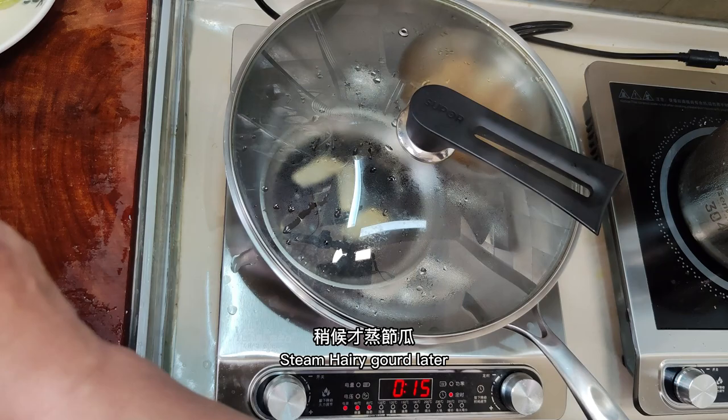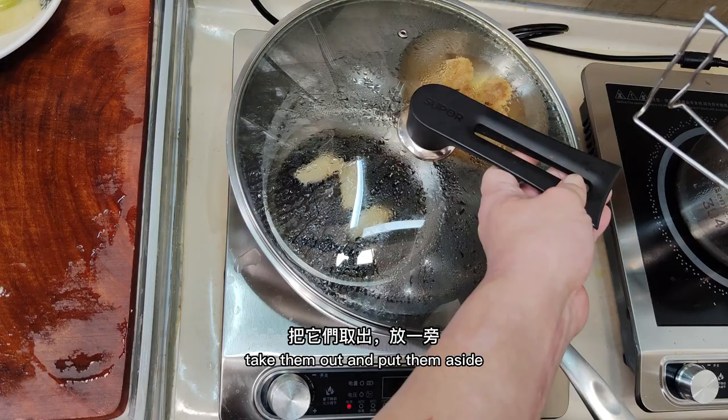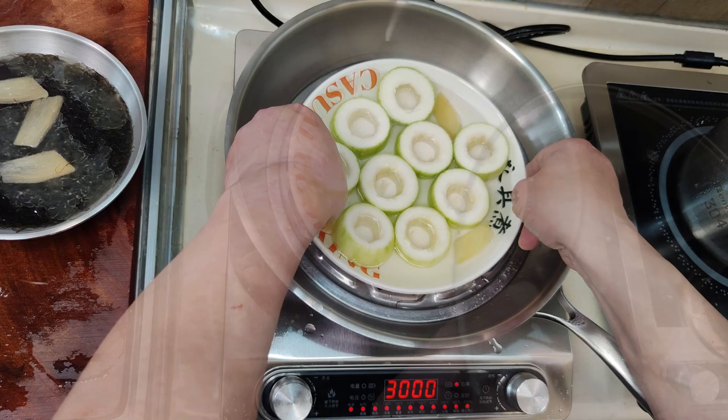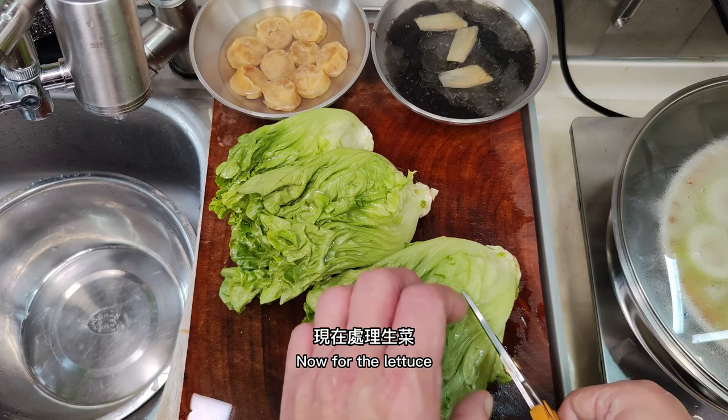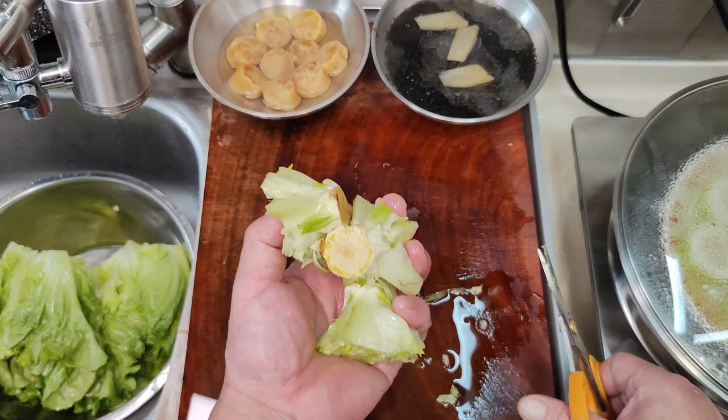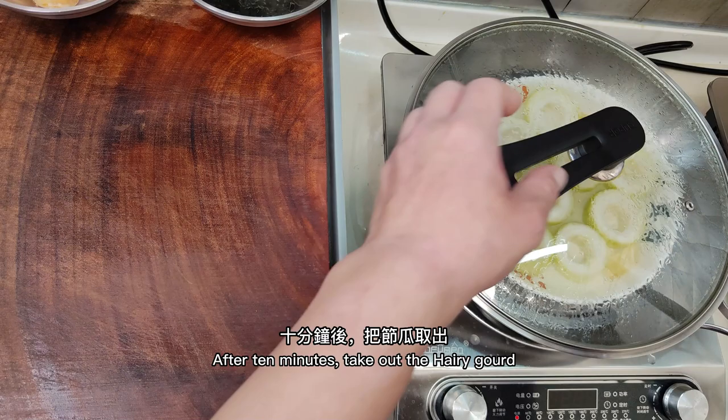Steam the hairy gourd later. Take them out and put them aside. Steaming zucchini for 10 minutes is enough. Now fold the lettuce and cut off the stem. Soak in water and set aside.